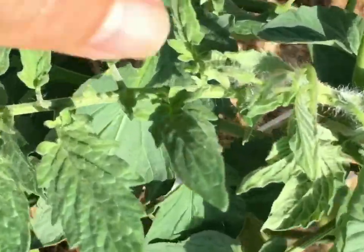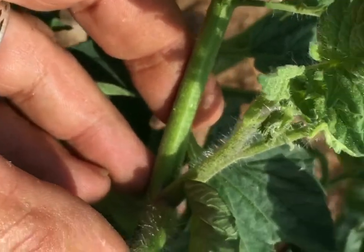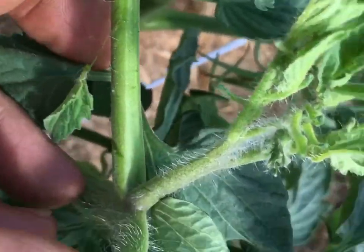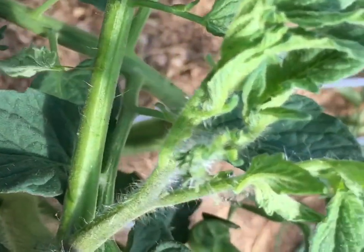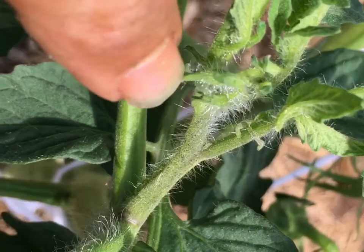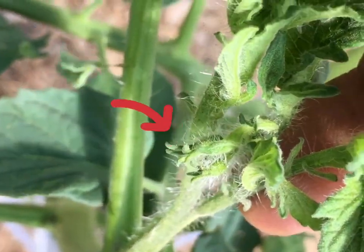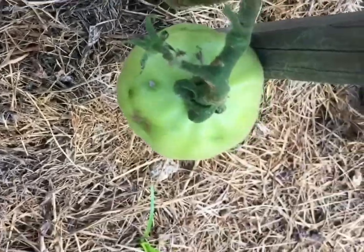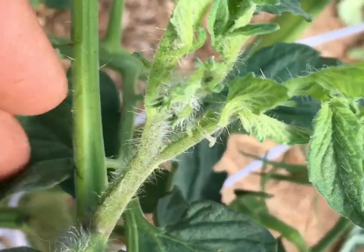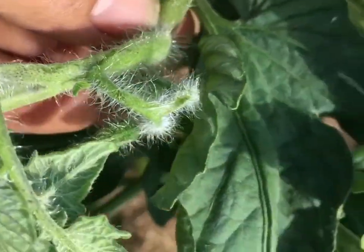Now your suckers — right here's one that I missed, so it got lucky. See how it's coming in the V of the fork? I should have cut that off but I missed it, and I'm not going to now because look — that's gonna be tomatoes. Those little guys are gonna turn into that. But typically if it didn't have those little buds I would cut it off right there. When they're tiny you can pinch them off.